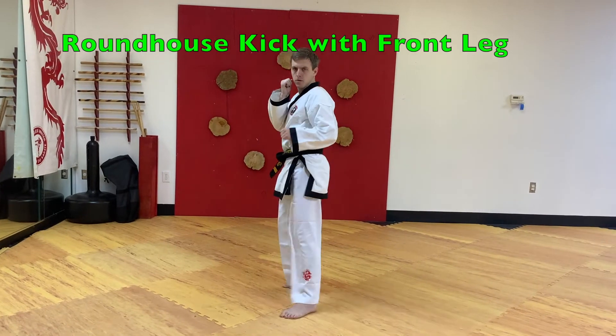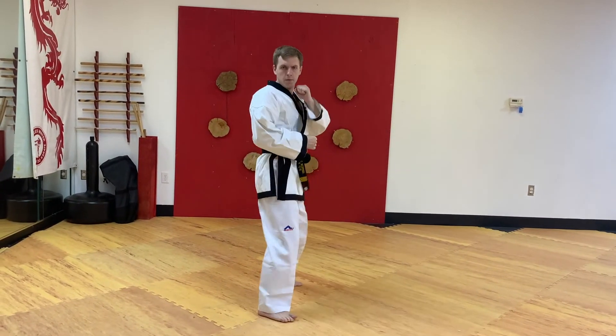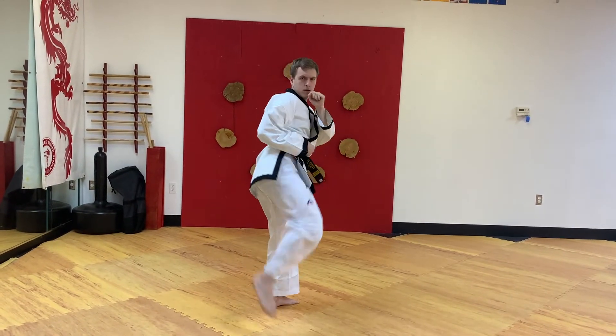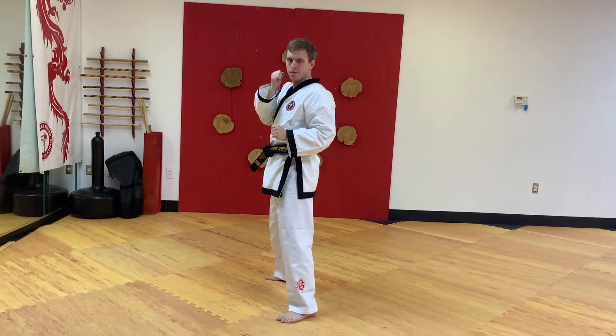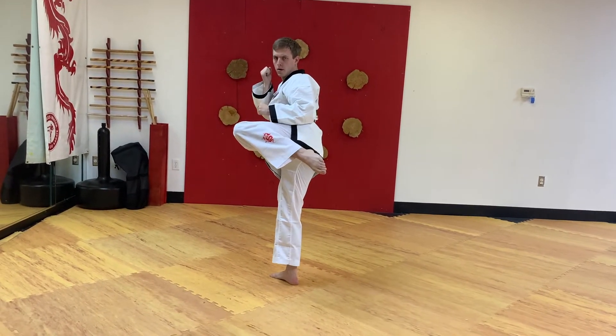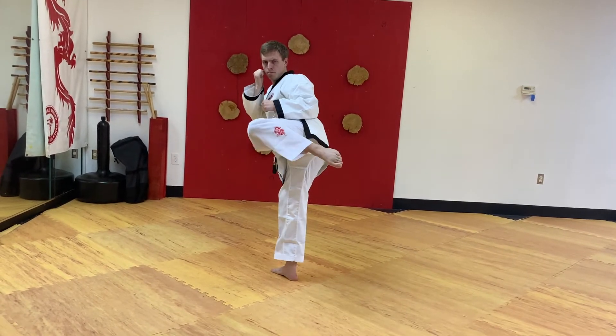Round house kick with front leg. Raise your front leg up, knee bent, foot starts at your rear end, unbend your knee, hit with the top part of your foot, bend it back, foot on the floor.